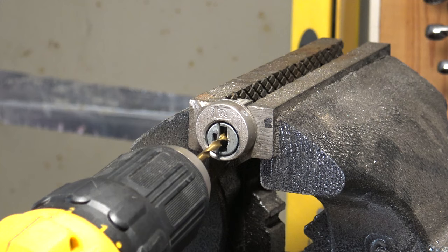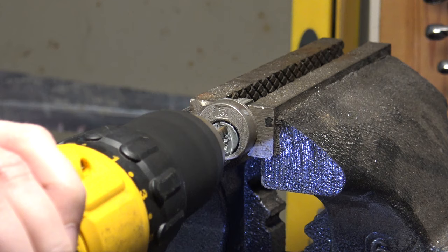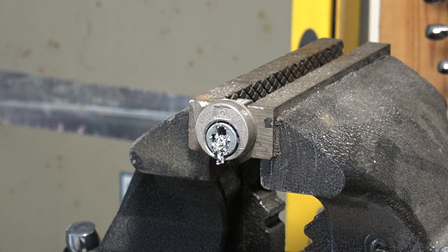Get the drill bit in there and ready to go. Now we're going to hit all five chambers — you should actually be able to hear it when it goes through, and you can definitely feel it when you're doing this. One, two, three, four, five. Now we'll take our flathead — may take a little wiggling. Lock is open.